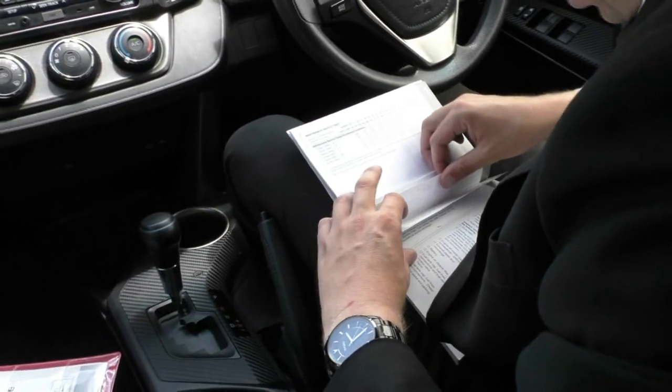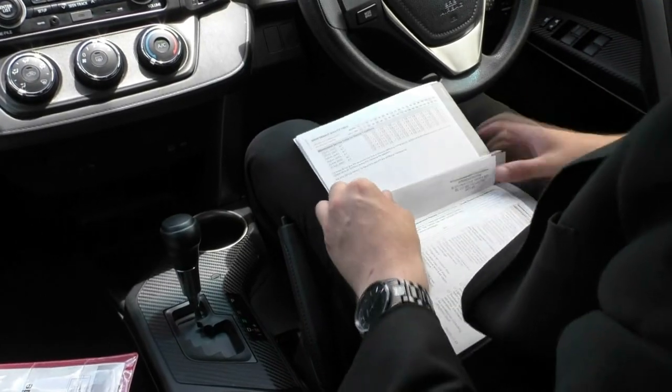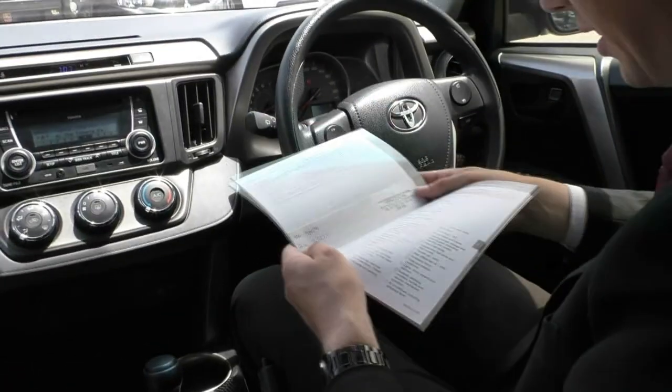This car has done 90,000 kilometres, so I'll quickly grab out the service books and touch on that. Looking through the service history, we've got the first service done at 9,000, then at 20,000, 30,000, 39,000, 56,000, 66,000, 77,000, 87,000, and then we performed an intermediate service on it at 90,000 kilometres.